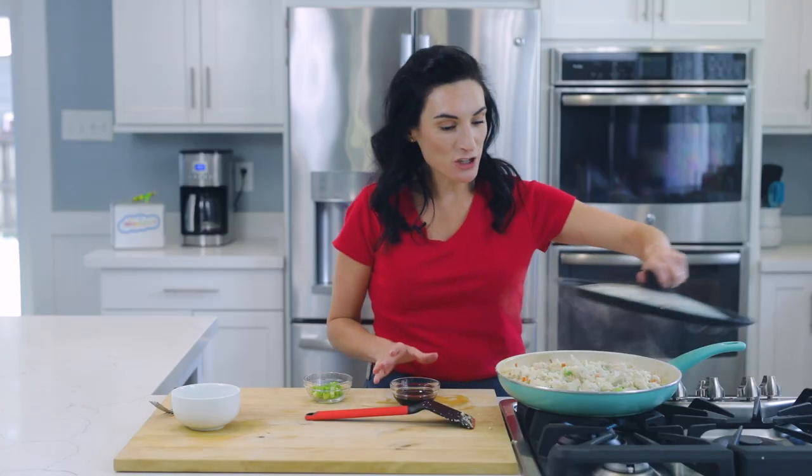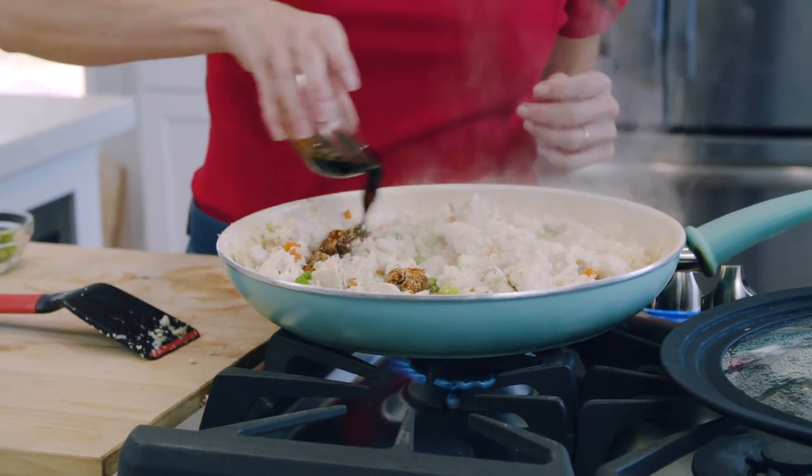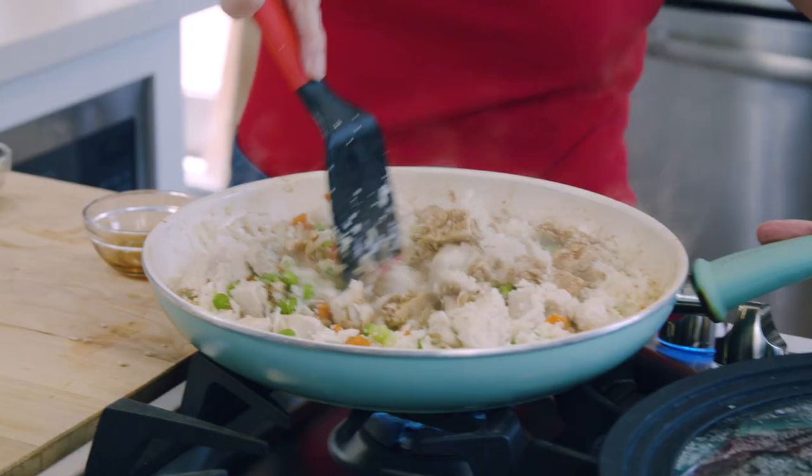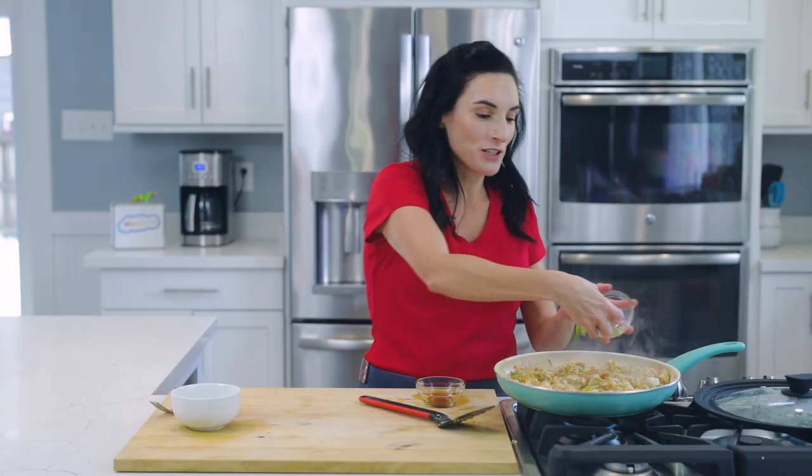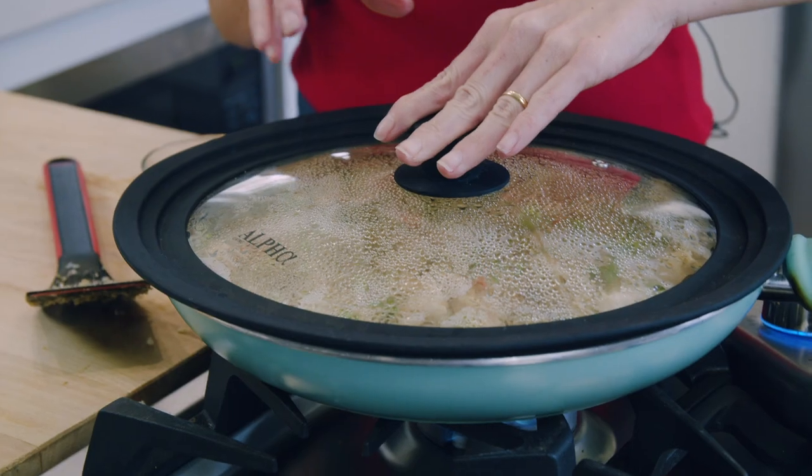Our final step is just to add our soy sauce right over the top. Give everything a quick toss. Now the green onions go right over the top, and I like to place the lid on top just to wilt them for a second so that they're not super crunchy.